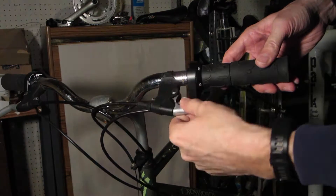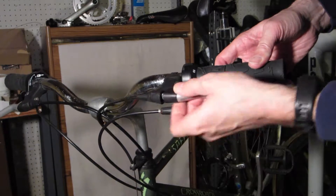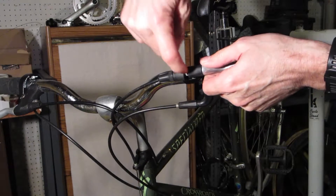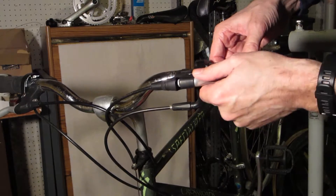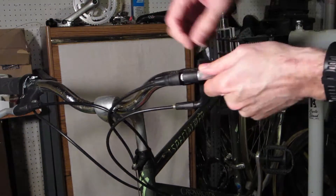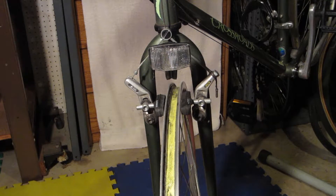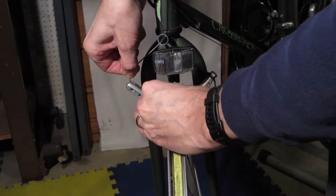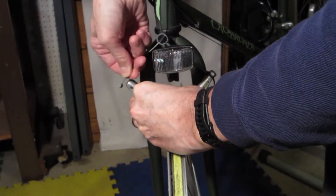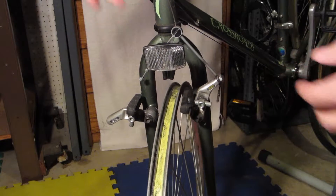The next thing I want to do is adjust this brake — it's out of adjustment. There's a screw in here, but I need to remove the cable from the brake to get more slack so I can get my screwdriver in there. To give more slack, I just squeeze the brakes in and then lift the cable out like that, which gives me enough slack to adjust the brake lever.